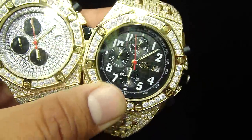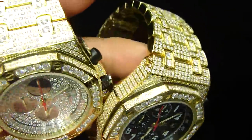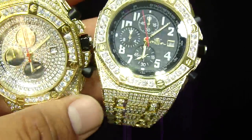So if you get the iced out dial or the plain dial, it's the same price — $399. We can only offer this price while we have the quantity left. If you watch this video after a year and call us expecting the same price, we won't be able to offer that.